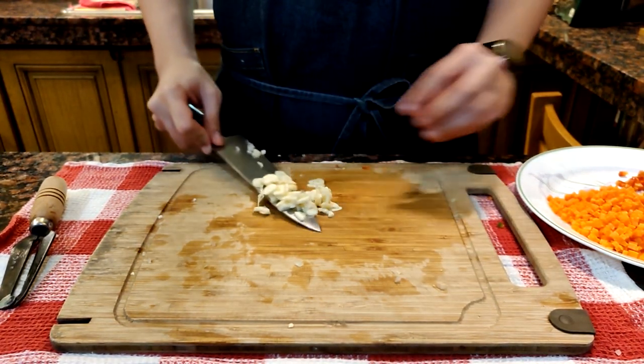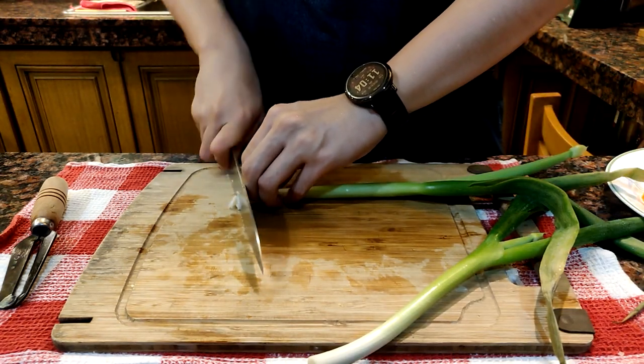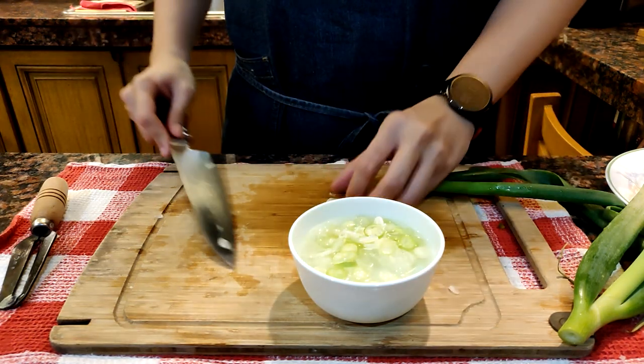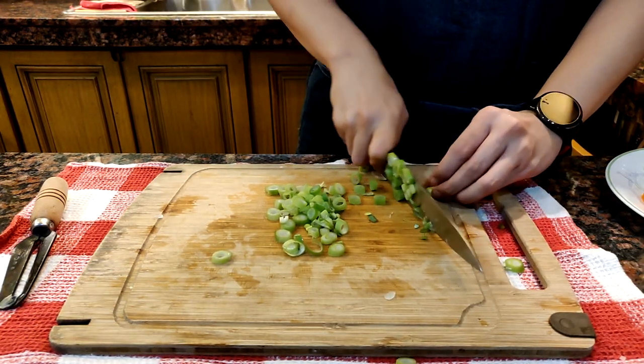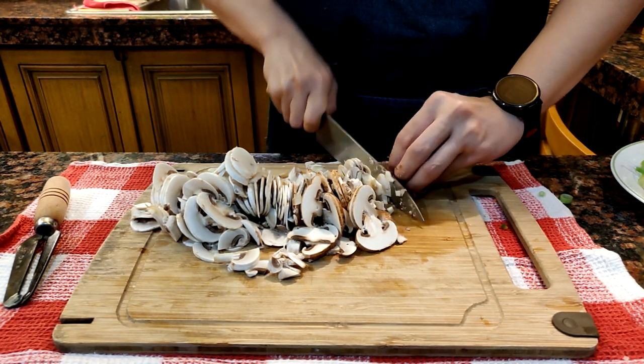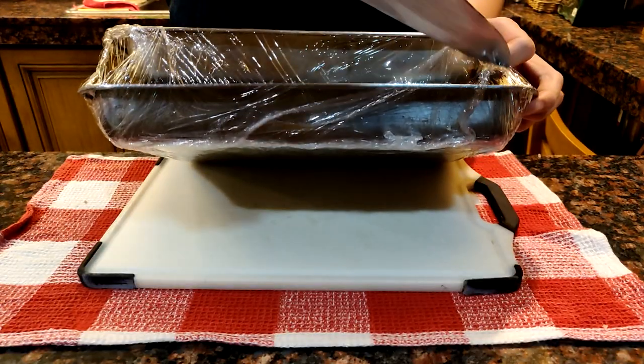Get your leeks and slice them very thinly for topping later. Place them into a bowl with cold water and ice so that they don't dry up. Slice the rest of the leeks for the rice. I also have some mushrooms here which I slice thinly with the stems on.